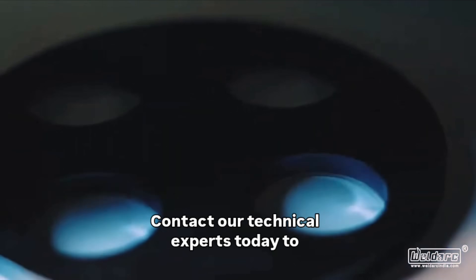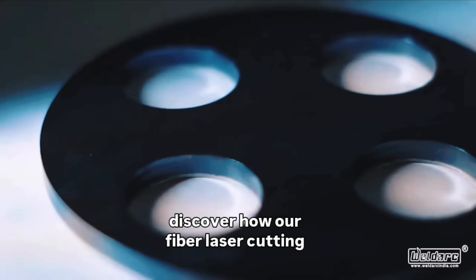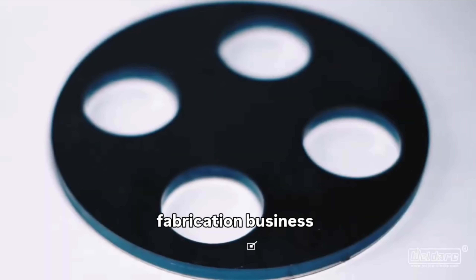Contact our technical experts today to discover how our fiber laser cutting machines can elevate your sheet metal fabrication business.